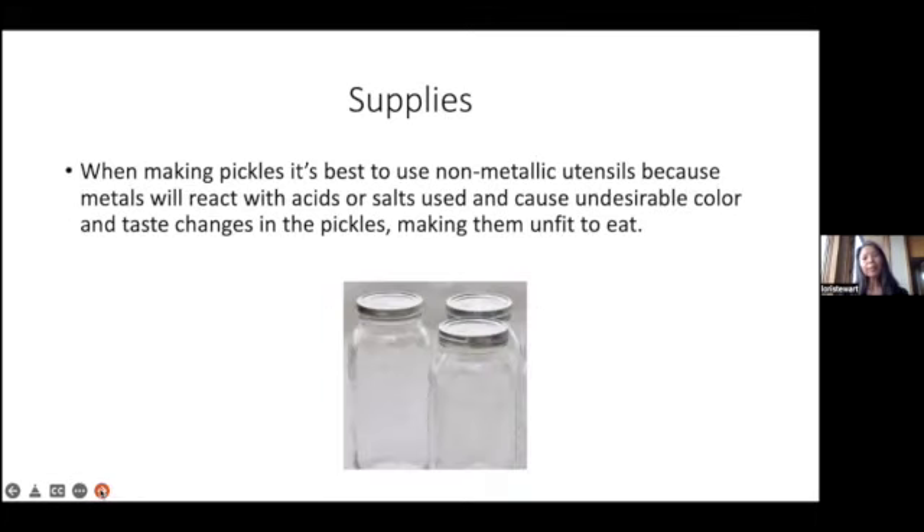When making pickles, it's best to use non-metallic utensils, because metals will react with the acids or salts used and cause undesirable color and taste changes in the pickles, making them not very great to eat.